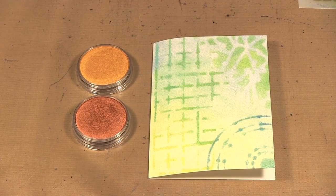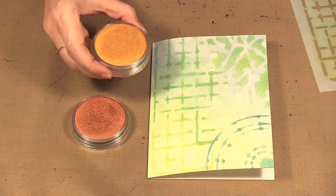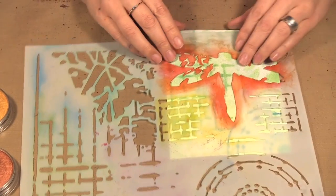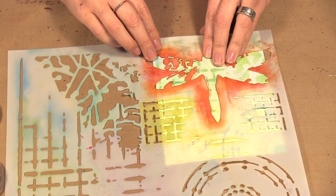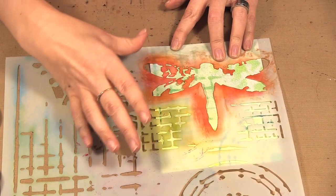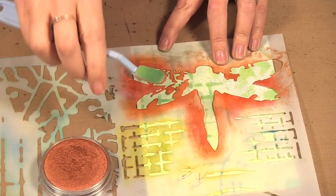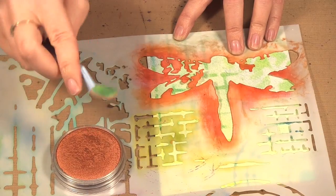Our last step is to put on our dragonfly. I'm going to be using copper and rich gold — these are metallics and you can see the sheen coming off them; they're really beautiful. I'm going to use the same Screen Print stencil with the dragonfly, lining it up so it goes off the edge a little. I prefer the large dragonfly on this versus the six-by-six stencil where the dragonfly is very small. I turned my soft sponge over to use the other side.